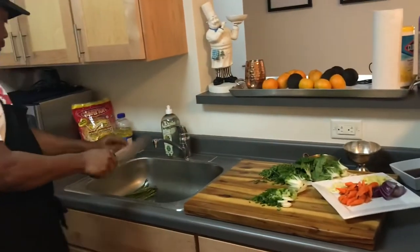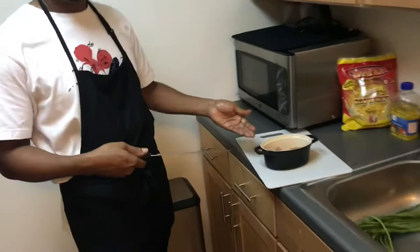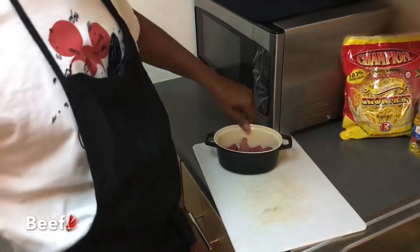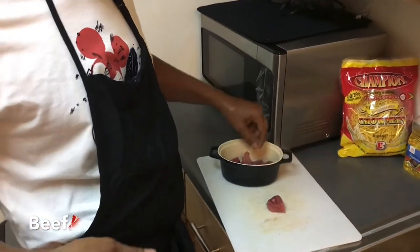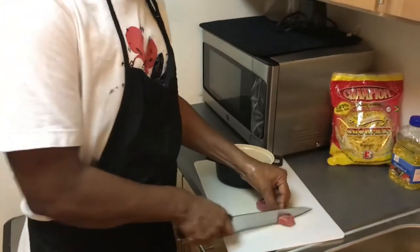Now I'm going to go to the protein, which is beef. This beef is a little chunky, a little bit too big, so I'm just going to make it a little smaller.